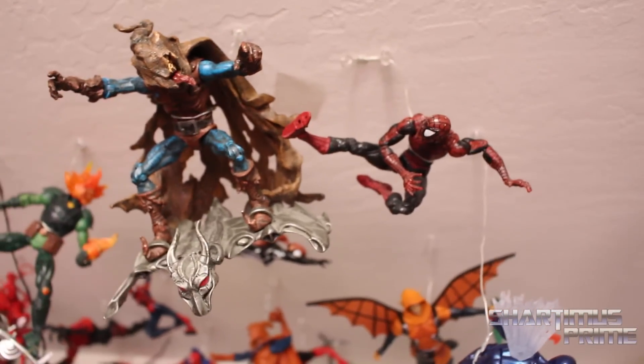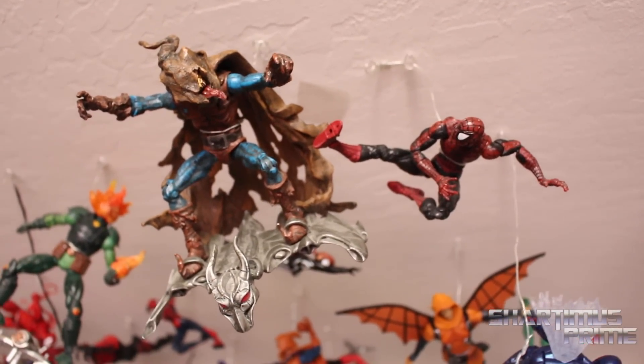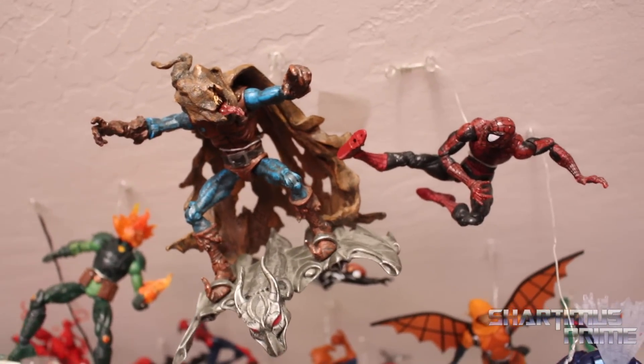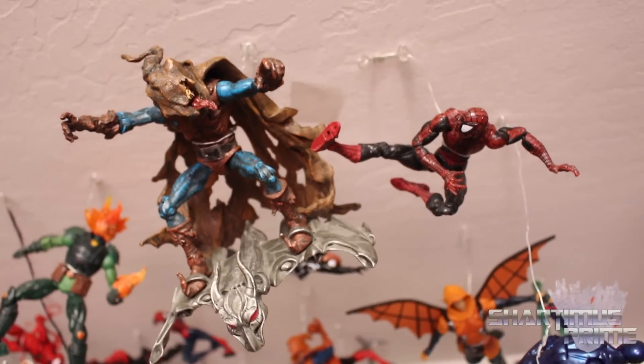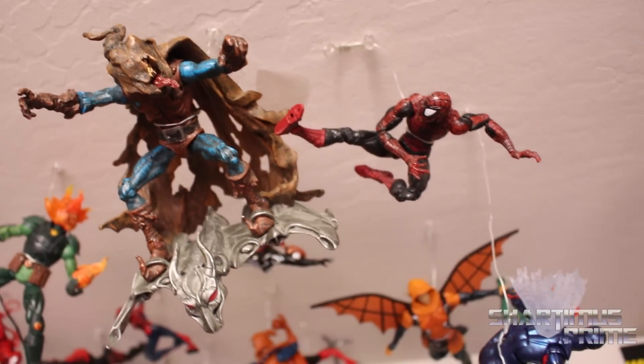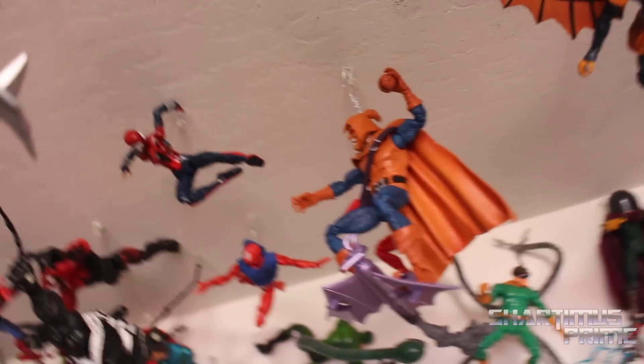Gotta give a shout out to Cockamang — the whole idea for hanging these things from the ceiling, I got that from going to Icecat Man's place and seeing that Kaka had these figures hanging upside down. Big congrats to Kaka — he made it using the WWE, which is crazy.